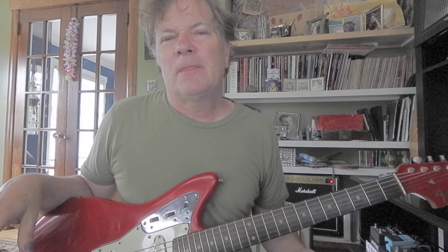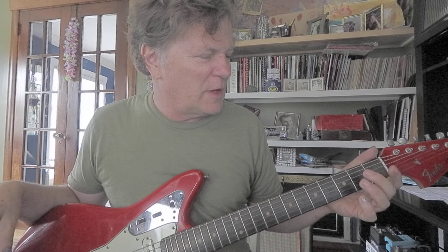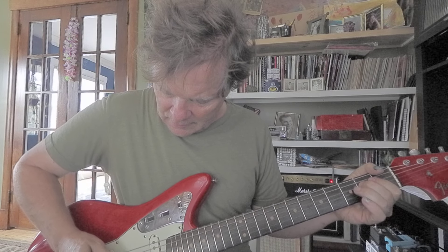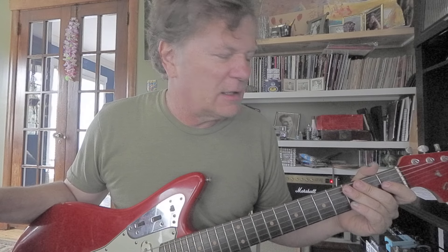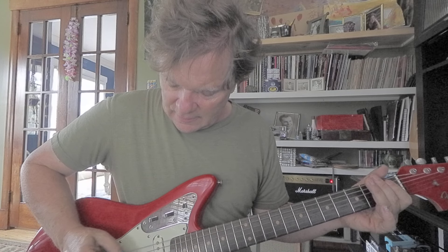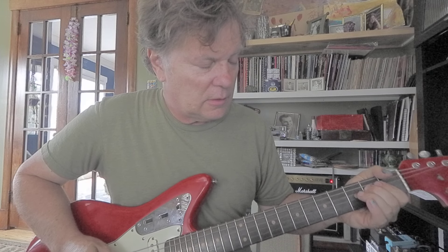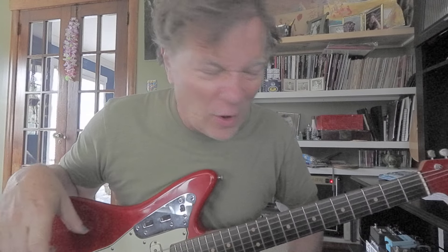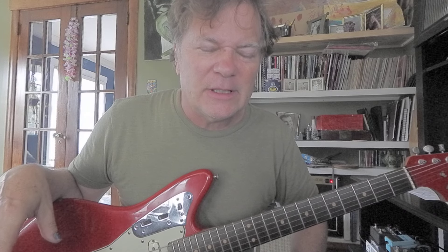I let that D note ring for a reason — I wanted it to create some tension, just like that flatted fifth makes tension. It kind of wants to resolve, so that D is probably pushing to resolve to the E on the fourth string, second fret. That sounds resolved — kind of like a complete phrase.